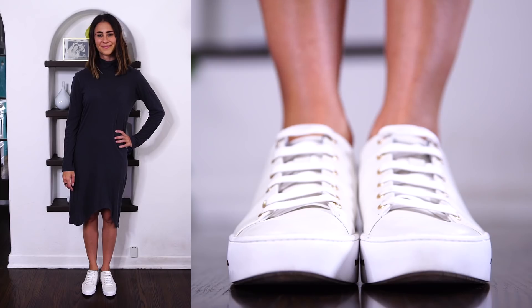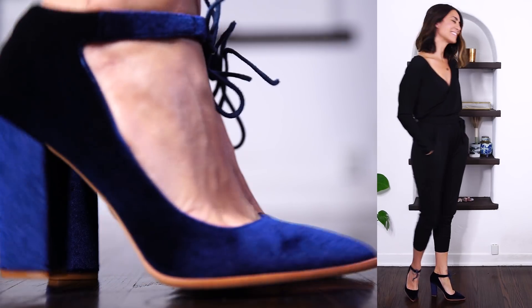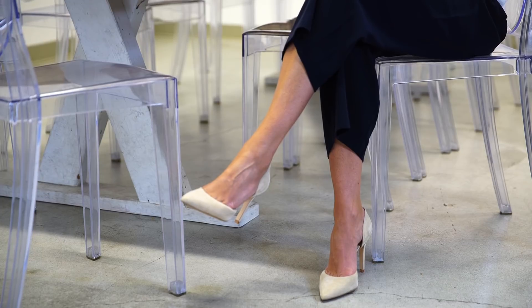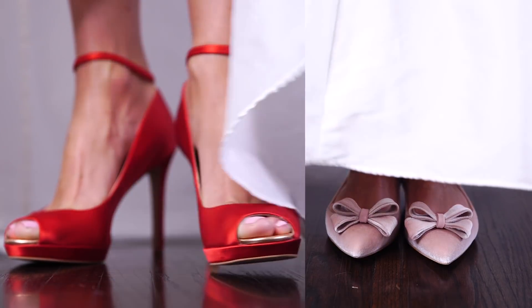Most women know what kind of heel height they love wearing. For me personally it's either total flats or a 70 millimeter or a 100 millimeter heel — so kind of three and a half to four inch heels — and that's just because I feel really good in that from a style perspective and it's also what I'm most comfortable wearing day to day. There's one time though that this all gets thrown out the window, and that's when you're choosing the heel height of your wedding shoes, because there are so many new factors to consider. So I thought I would make a short guide on things to think about when choosing the heel height of your wedding shoes.